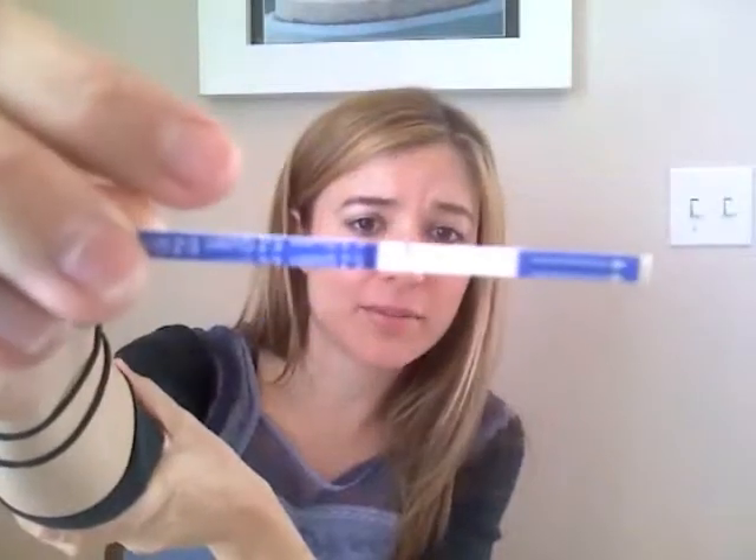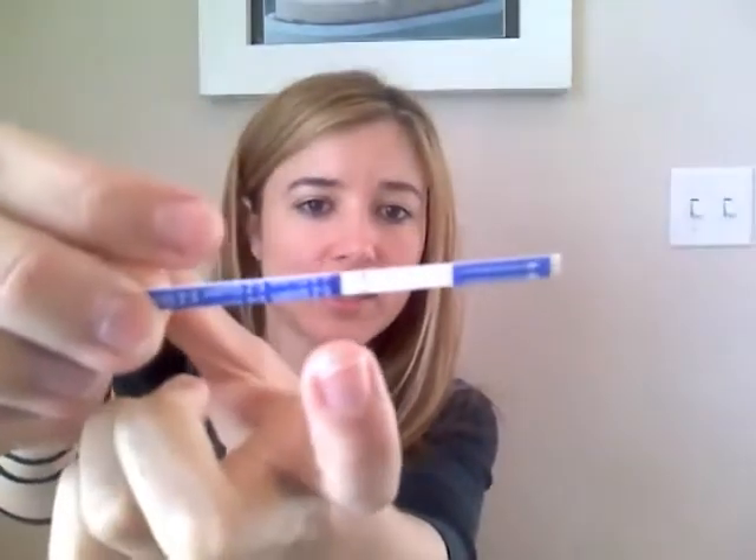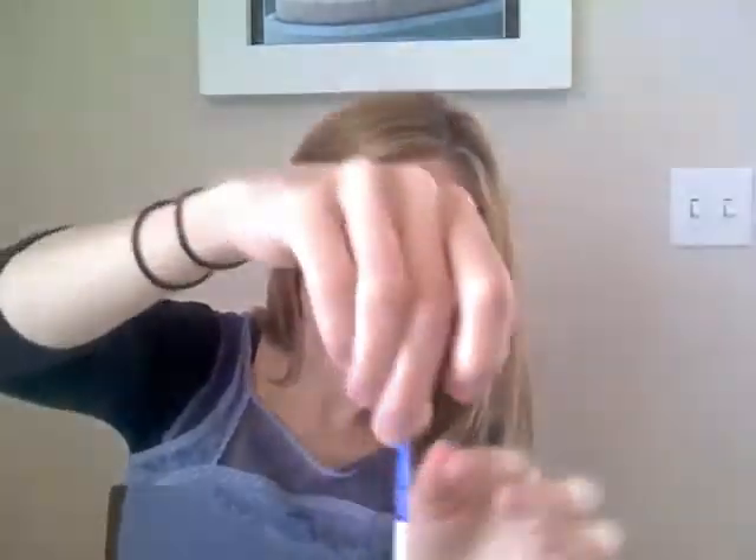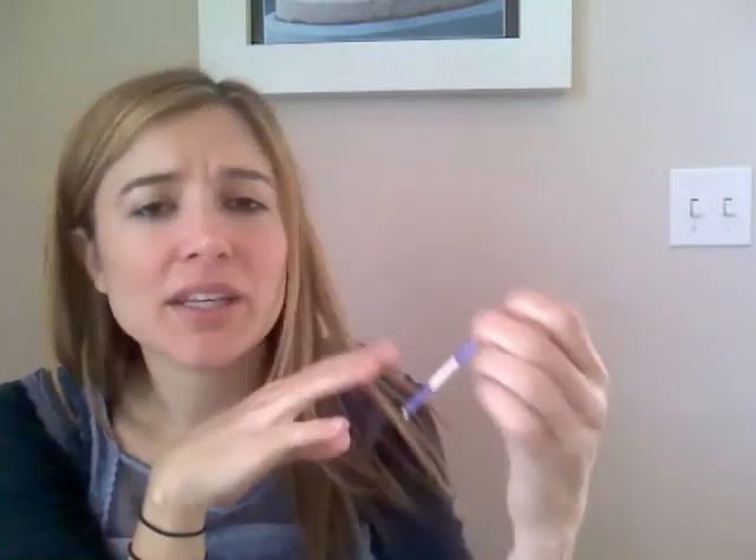Well, the results are in, sort of. This is the first time this has actually happened to me, but I'm not certain of these results. If you can see, we have a very clear top line, although one half of it is a bit blurry. We have a very clear top line. The middle line is kind of half there, half not. And the bottom line — I can see where it should be, but I'm not sure if there's a bottom line or not. So this is between a negative and a positive. I'm really not certain of what this means.